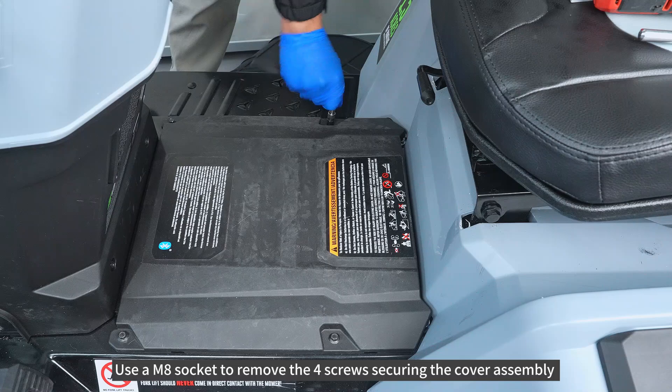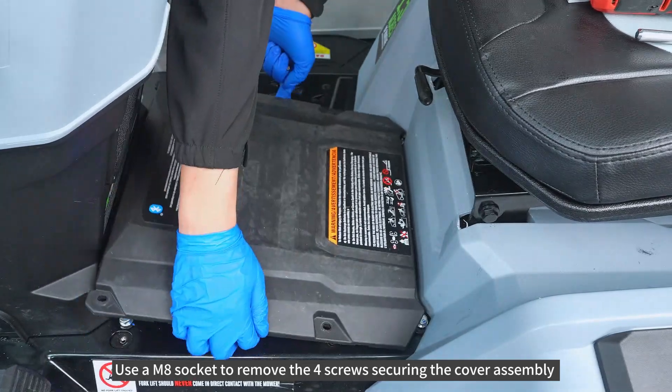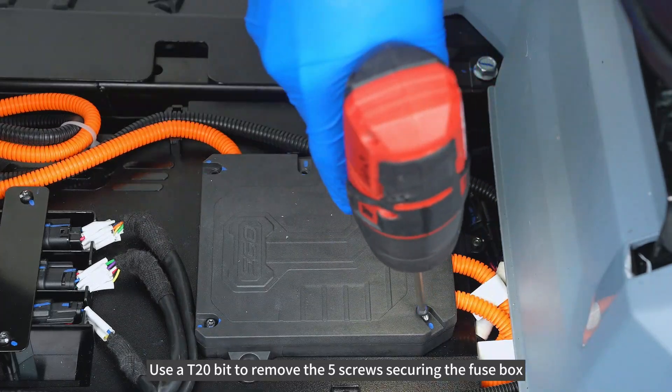Use AM8 socket to remove the 4 screws securing the cover assembly. Use AT20-bit to remove the 5 screws securing the fuse box.